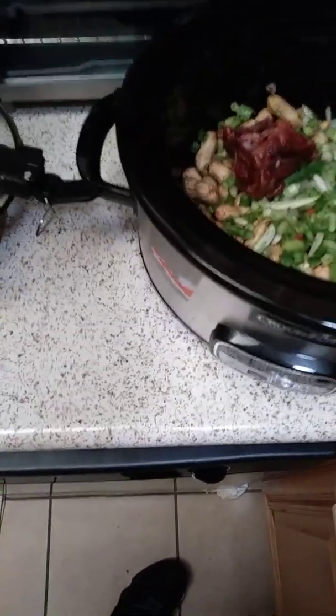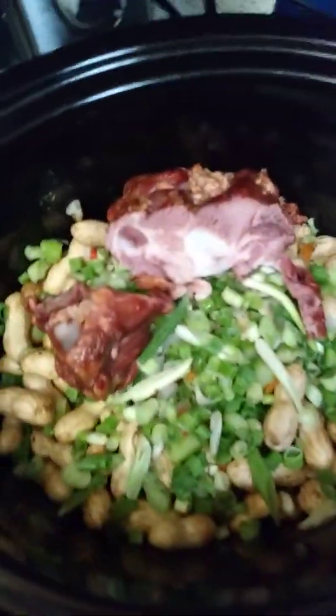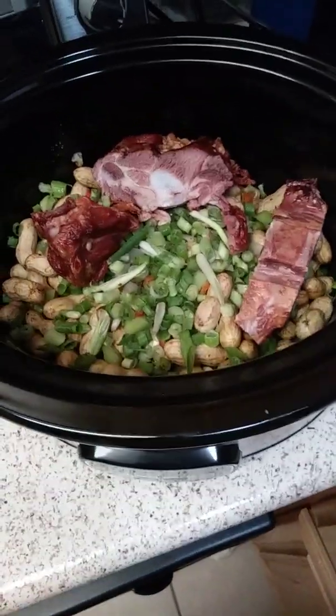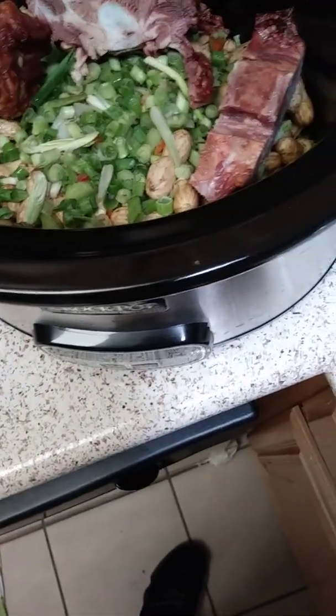Another one in there. I put enough in there so when it cooks the meat shreds, so when I serve it up you're getting the peanuts and the meat. I'll probably put all of these in there — because I don't eat pork, but to each his own. I don't want to wash it too much so all the smoke flavor stays in.